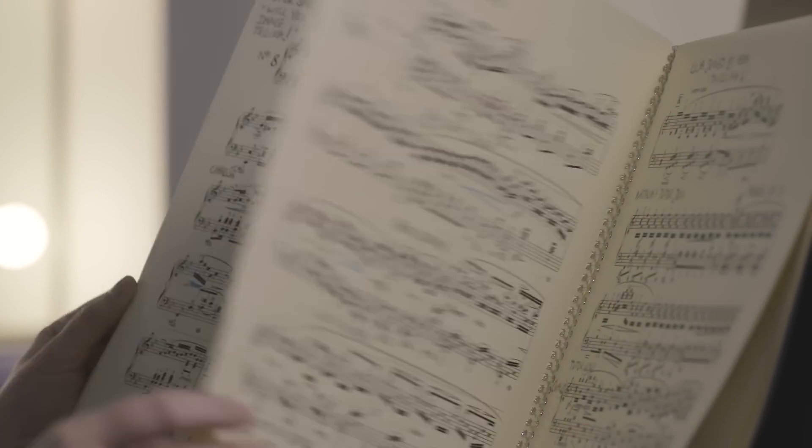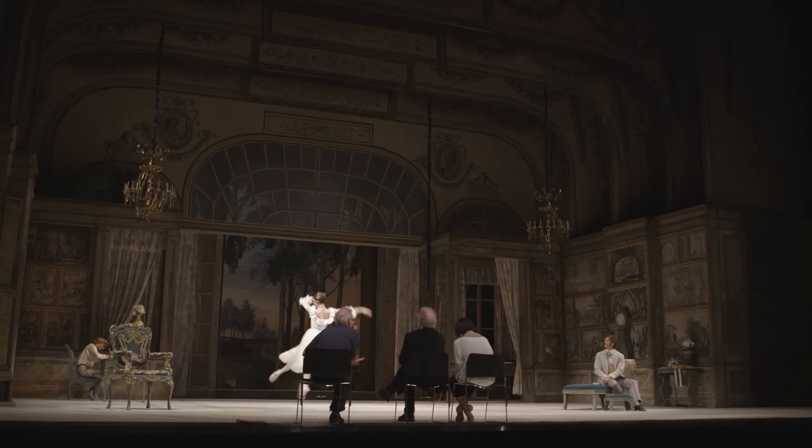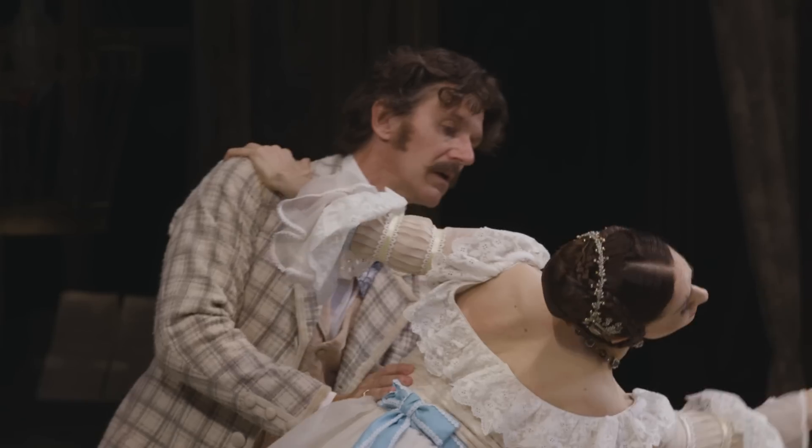I'm in the studio upstairs with the dancers on a daily basis. You start to create this relationship together and to really understand where each step should be on the music, so it's a real teamwork. It's always really enjoyable rehearsing with Marinella.